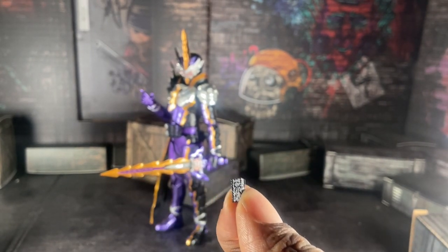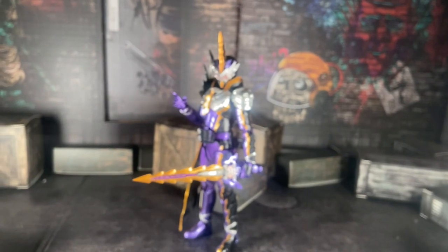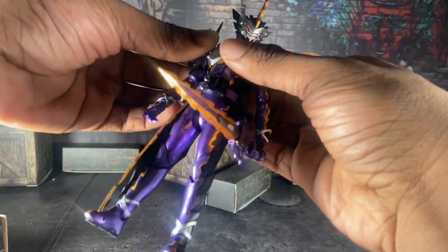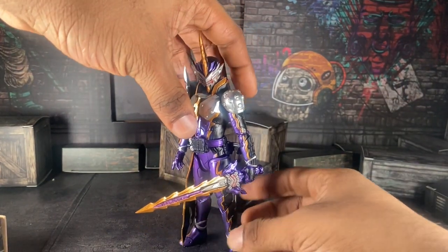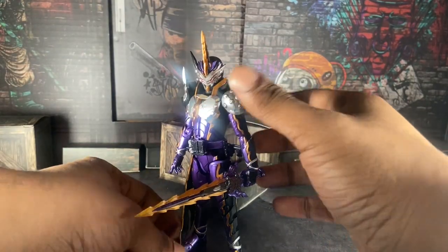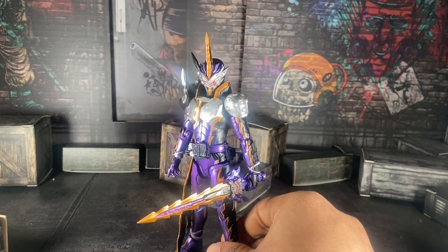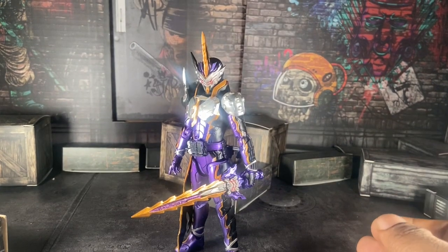He also comes with a mini book that he used in the show — I think this is the book for Desast. I'm surprised they didn't make a Desast figure to go with Ren, even though Ren isn't a particularly good character in Saber, I'll just be honest. Anyway, since this is the first review of 2024 and it's a Saber-related video, let's compare him to other Saber figure arts.